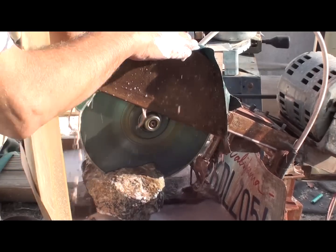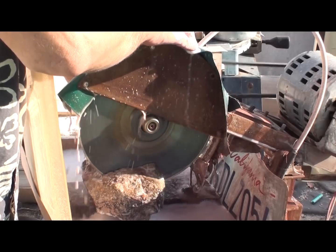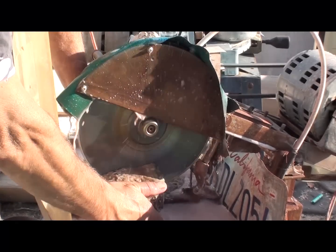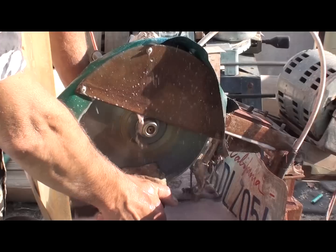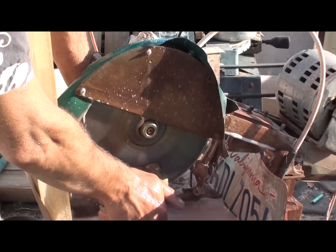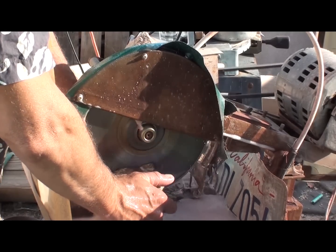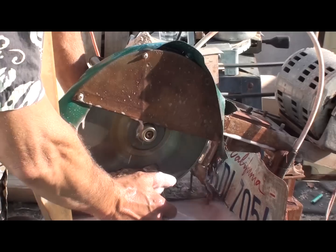This is a piece of ore from my mine. I don't know what's in it. As you can see, it looks black. There's some quartz stuff in there, and other stuff. I'm going to cut it and see what's on the side of it.